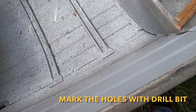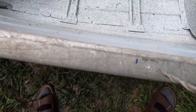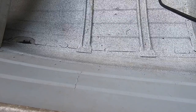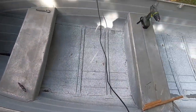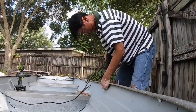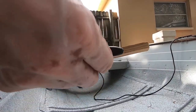Put the drill bit through there and mark those — put little marks on there. There are two little marks right here. We're gonna drill these through with a piece of wood under there so that we can line the holes up with the boat and the wood.